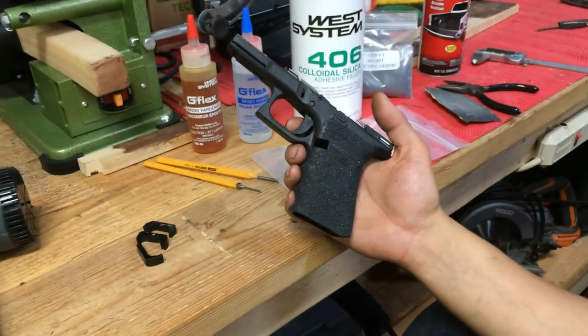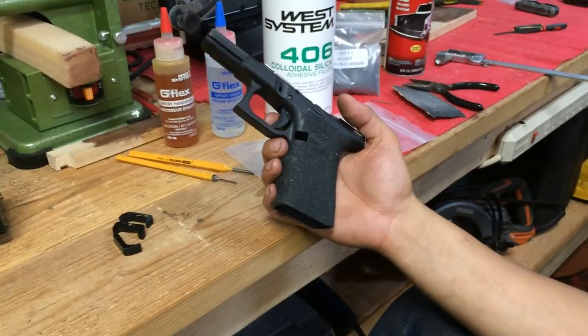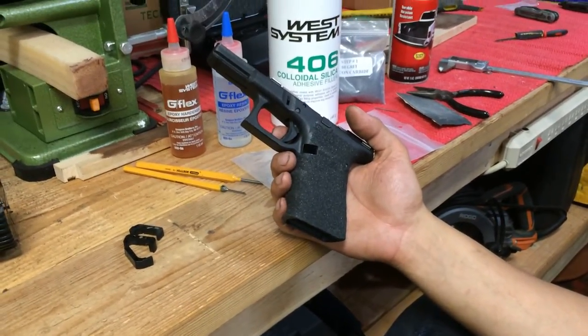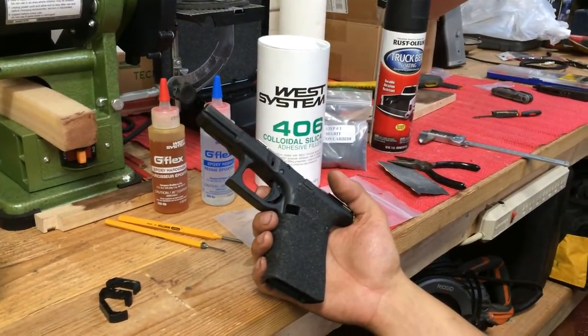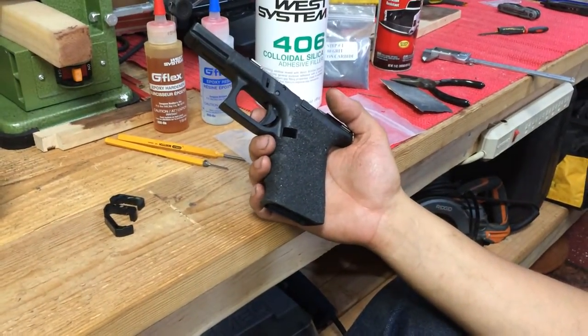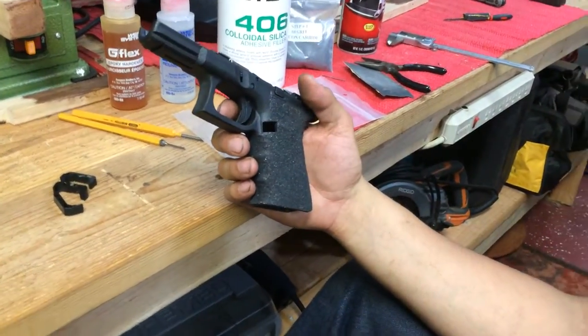So I decided to go ahead and do it myself. I saw online that there's a company who charged about $45 or $49 — you send them your frame and they'll do the modification and send it back. I looked at it like, the magazine catch is about $9, I can probably do this myself, save the money and the time of my pistol not being at my house. Plus it's something cool I can tell my friends I did myself.